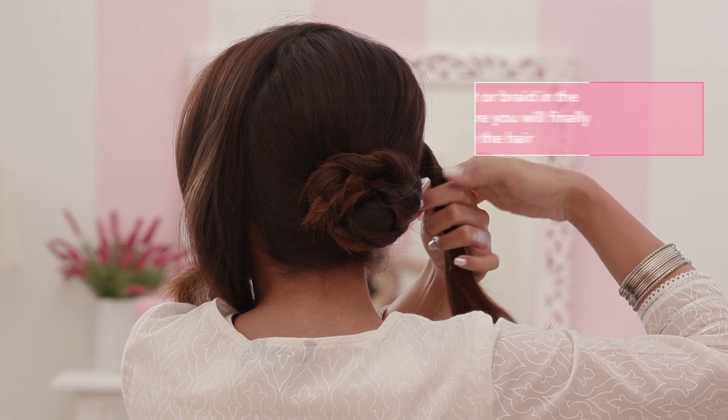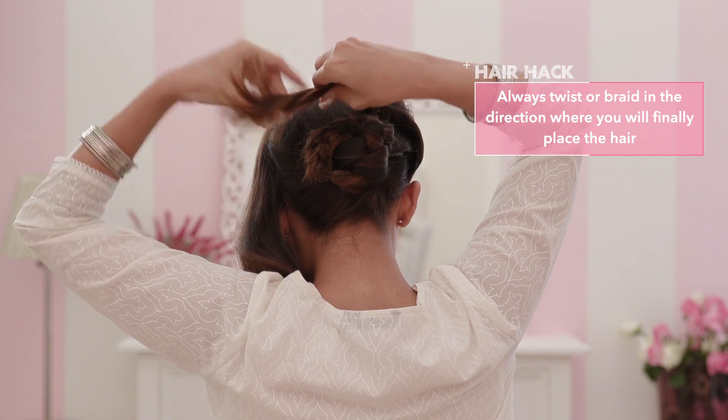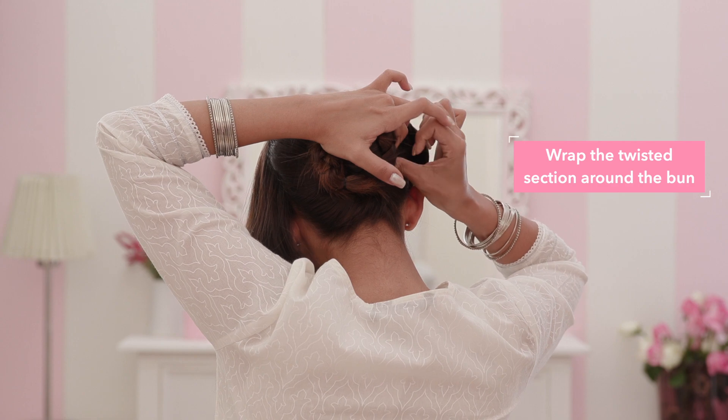Twist the section on the right side. For a firm and neat hairdo, twist along the direction in which the hair needs to sit. Wrap it around the bun and secure. Repeat the process with the section on the left.